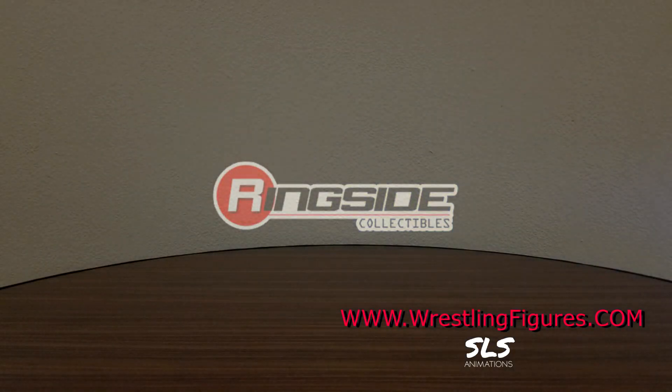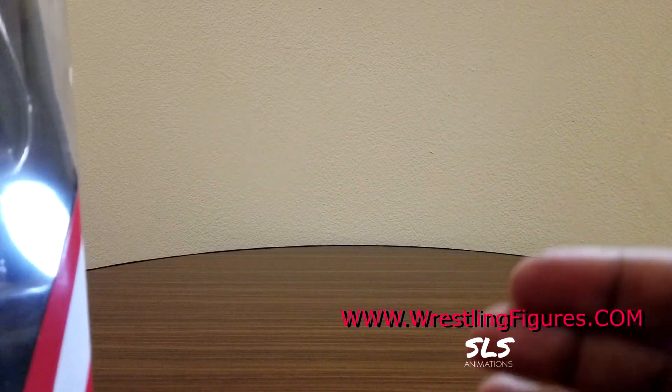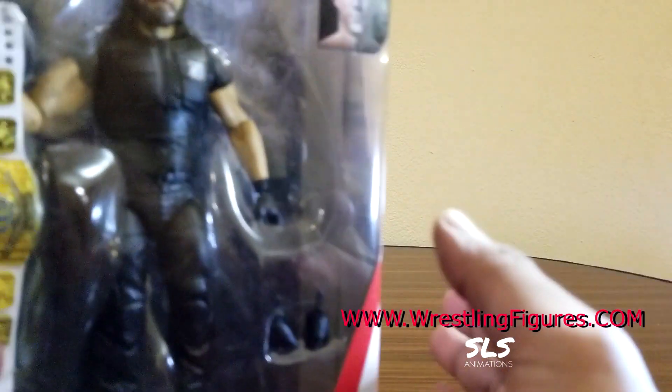What's up guys? It's your boy Jayne Logan back with an all new WWE Elite Squad review. As you should already know, in this episode we're gonna be taking a look at Elite Series 70.